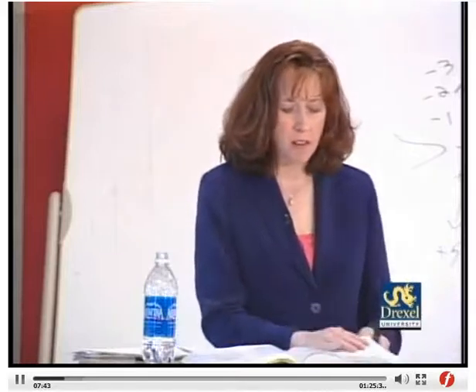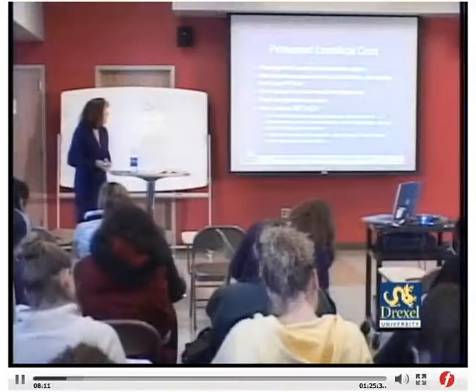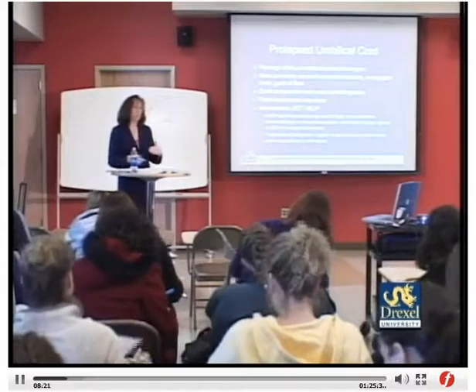Induction methods will be discussed during the intrapartum period. Nursing care is similar to a patient in labor, depending on when they come in, and includes education regarding the testing they're going through. Prolapsed umbilical cord, on page 571, is the passage of the umbilical cord into the vagina before the presenting part. It is most commonly seen with malpresentations or an unengaged head, and may occur with a large gush of fluid.